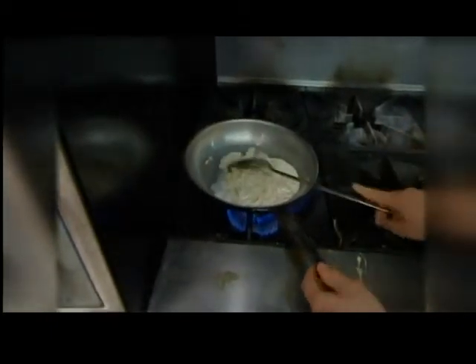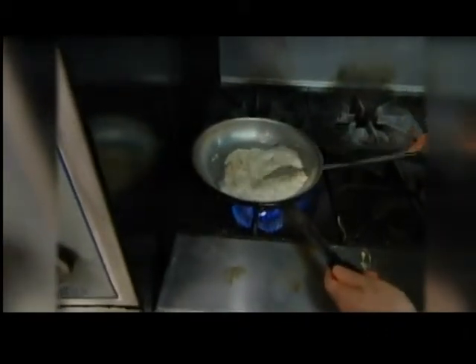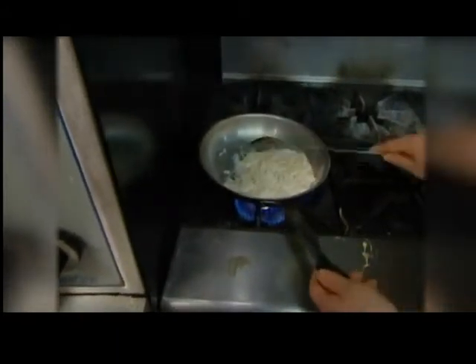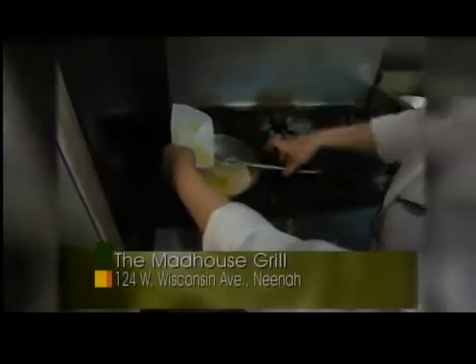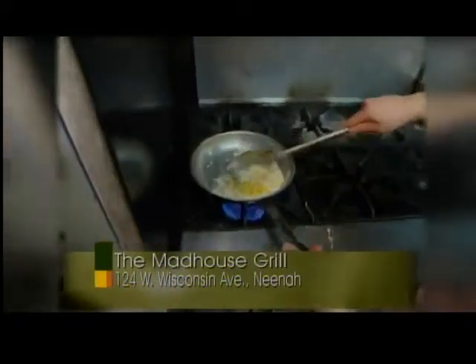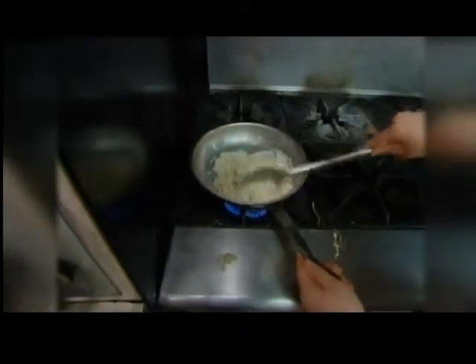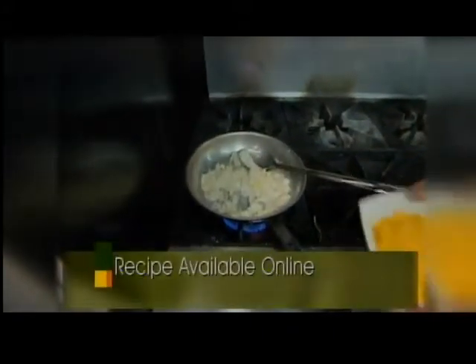With the cheddar and corn risotto, I'm just adding for more flavoring. So wait until this gets nice and warm and we can add our corn. Sometimes during this process you might have to add some more cream. And this cheddar and corn risotto is served with our barbecue brisket.